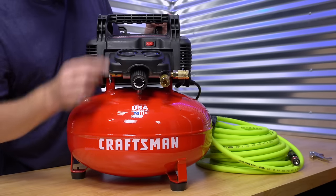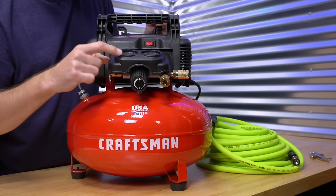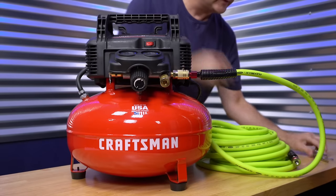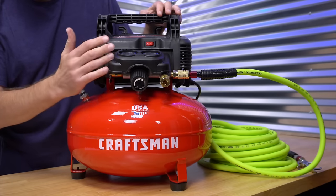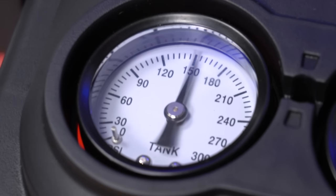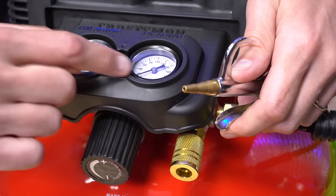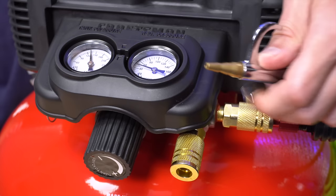To operate the compressor, make sure it's off and then plug it into the wall. Turn the regulator knob all the way to the left to make sure it's completely closed and the gauge says 0 PSI, so we're not delivering any air pressure to these two outlet valves. Then come over here and plug in your hose and your accessory, and then turn it on. The pump is automatically going to shut off when it reaches its cutout pressure. Now the tank is all filled up — you'll notice that we don't get any air out of here, and that's because the regulator knob is all the way closed and we've got 0 PSI on the outlet. Turn that up a little bit until we get some pressure, and then we'll be able to get some air through the hose.